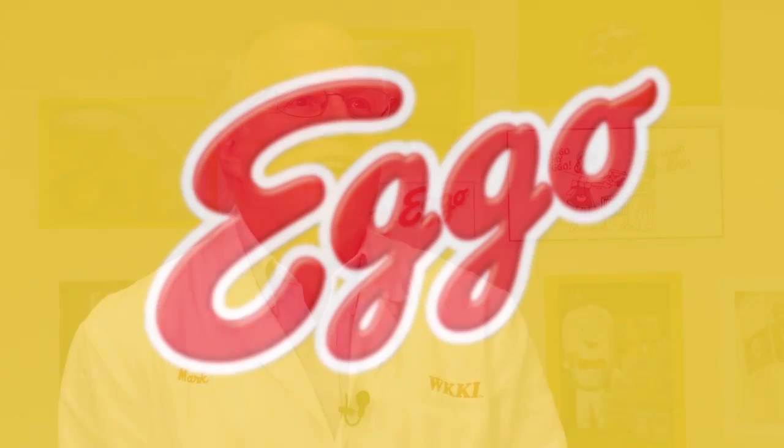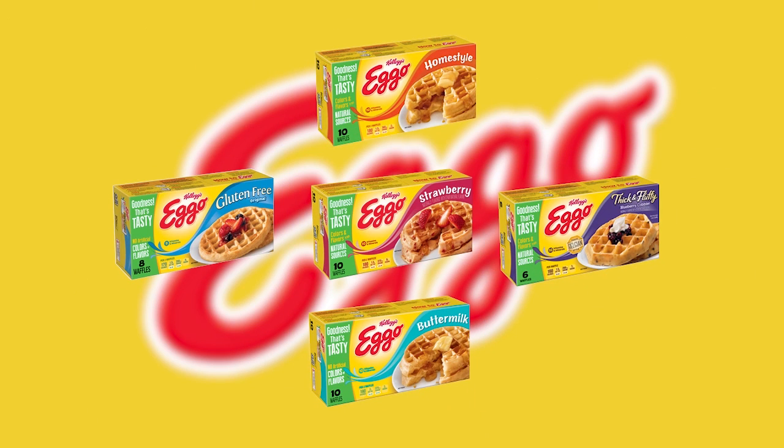We just take simple ingredients, cook them like you do at home, and then we freeze them so you can enjoy them. Eggo waffles, pancakes, French toast — I love them all. Alright, let's make some waffles.